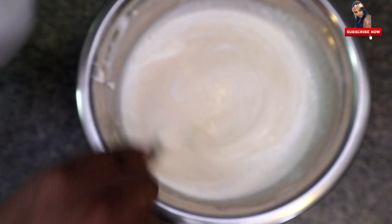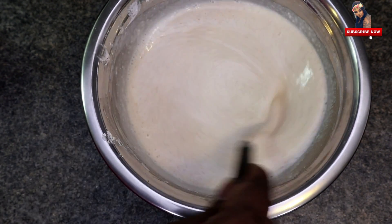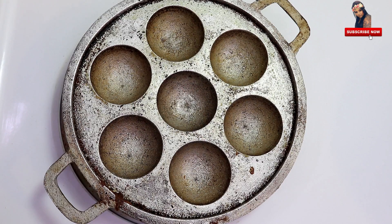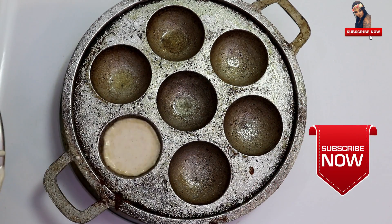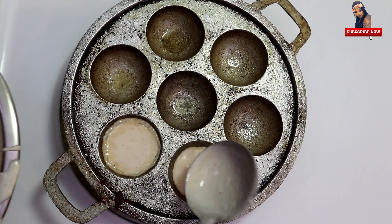This is the one-third cup, and this is the one-third cup. So this is the one-third cup.